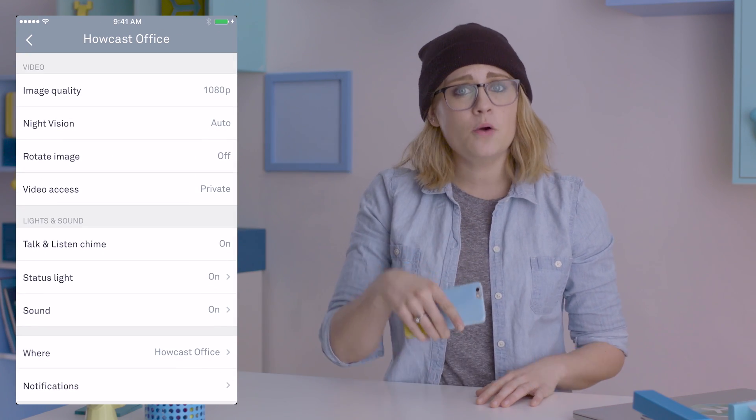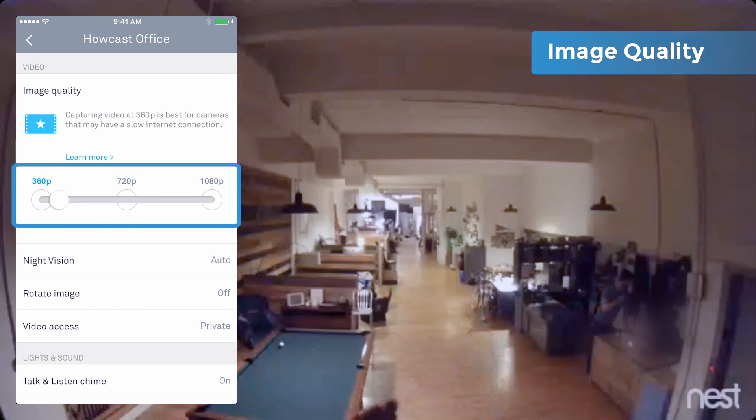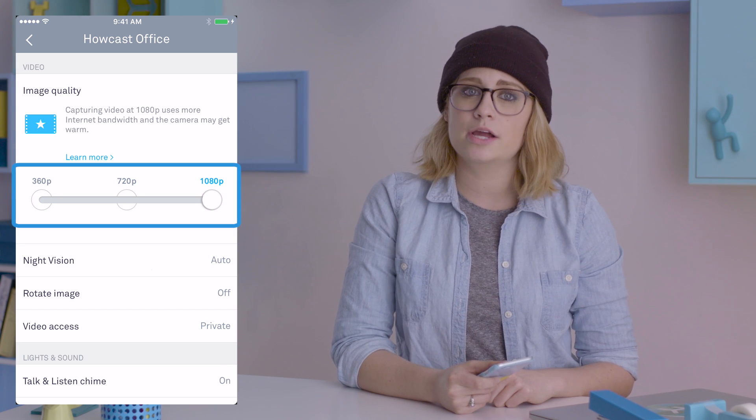Scroll down to video and open image quality. Here, you can set it between standard def at 360 or high def at 720 and 1080p. The higher the resolution, the better the image, but also the more bandwidth the cam requires.